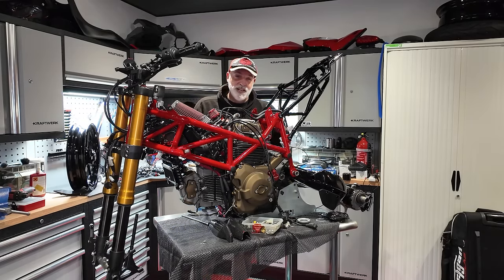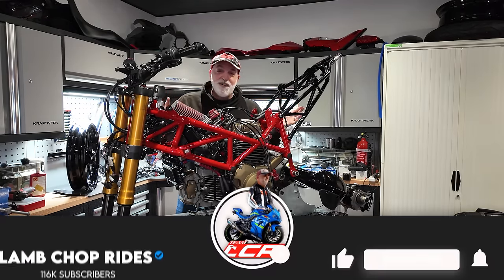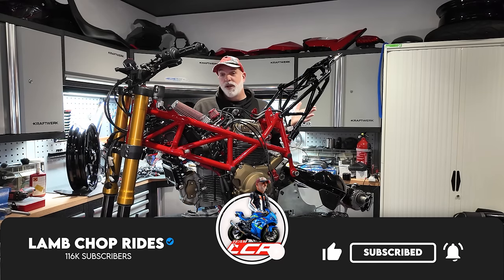If you're interested in my Ducati Hypermotard and want to see how fantastic it's looking — you can't not be interested in this machine, can you?